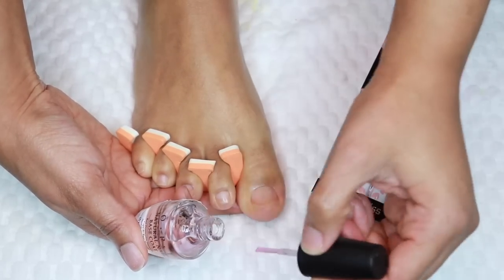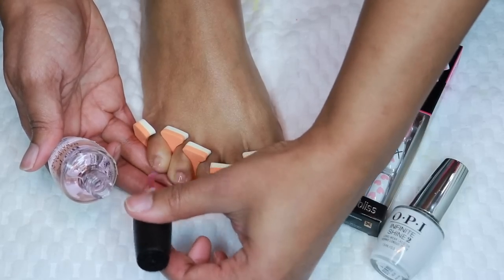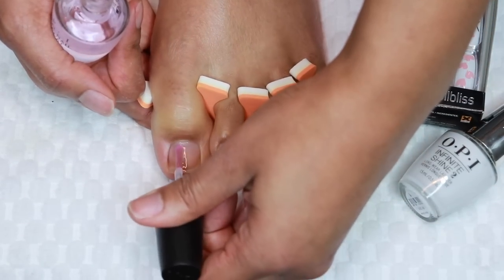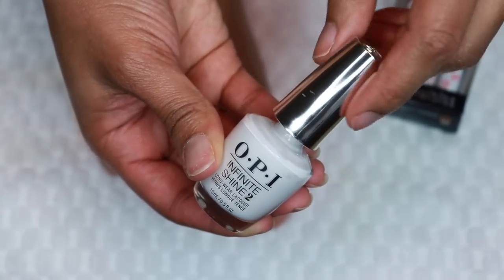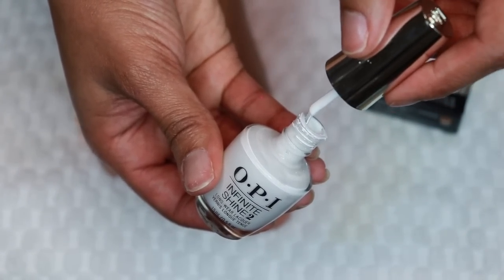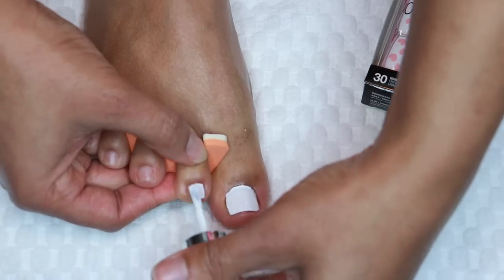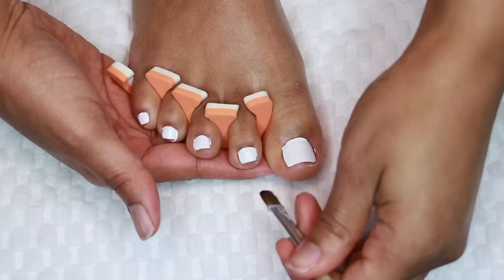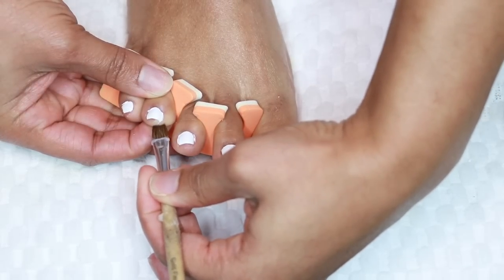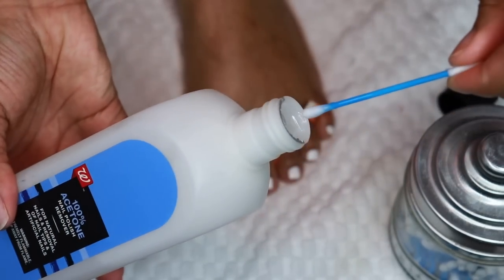I'm taking this OPI Natural Nail Base Coat — got this from TJ Maxx for $3.99, compared value is $6, so I saved $2. Be sure to use nice thin coats so that as you go from left foot to right foot and back, the polish is dry for you to keep working. My color of choice today is the OPI Infinite Shine in Alpine Snow. I know — she's always wearing white. I wanted my nails to match hands and feet, so I went with white instead of trying to match the shade from the Press-On kit, which we're doing next. If you don't have a nail art brush, you can use a Q-tip to clean up your mistakes.